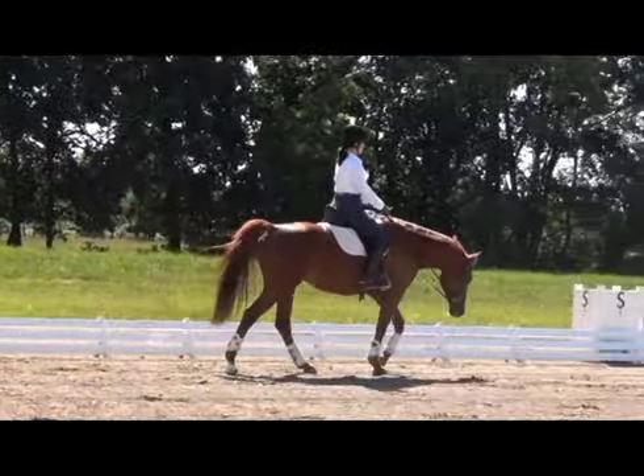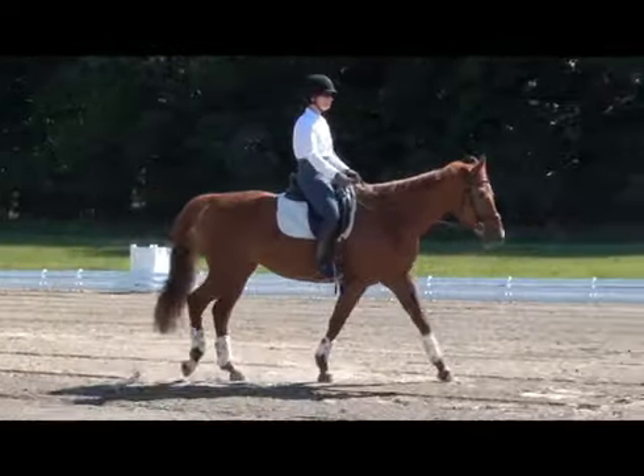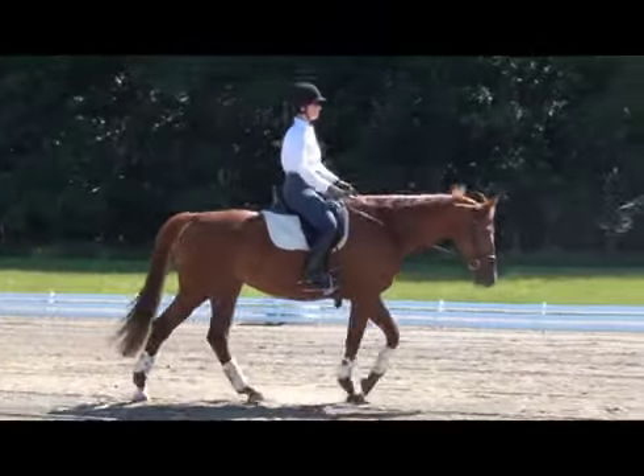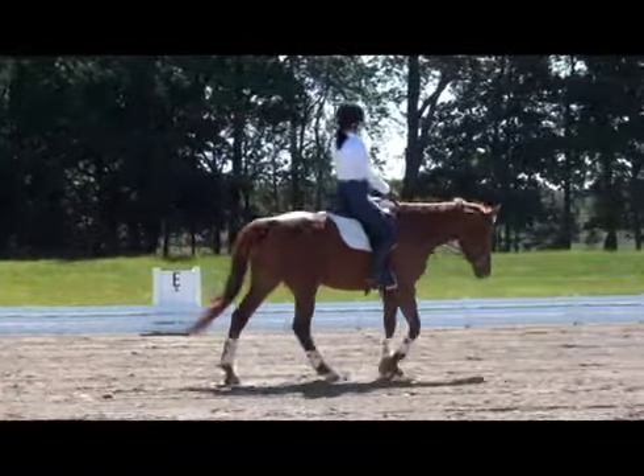Now we see another horse and rider combination. This mare is much smaller and younger than the first horse, so her overstep is not going to be quite as great. The rider in this picture is a little bit too busy with her seat and her upper body.